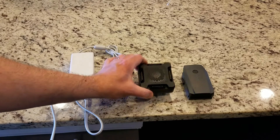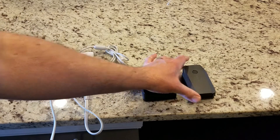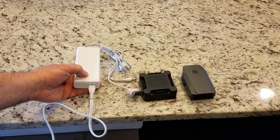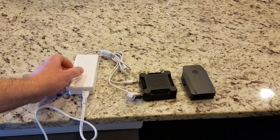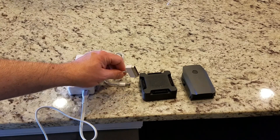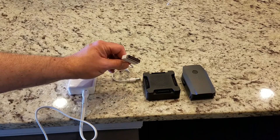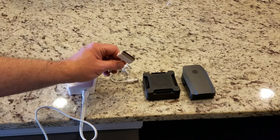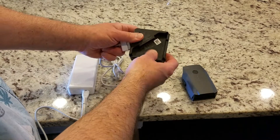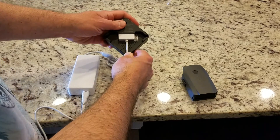Here we have the advanced charging hub for the DJI Mavic Pro. We have a DJI Mavic Pro battery and the charging brick from the Phantom 4. Now, this isn't a Phantom 4 — but DJI was very innovative in making the advanced charging hub adaptable to using the Phantom 4 charger. Let's see how this works. Here's the back of the advanced charging hub, and this will plug in like this.